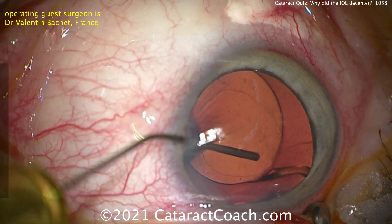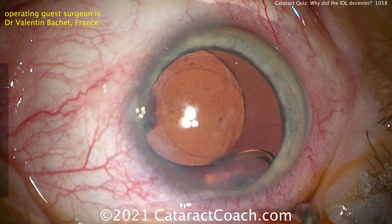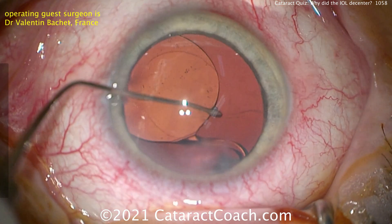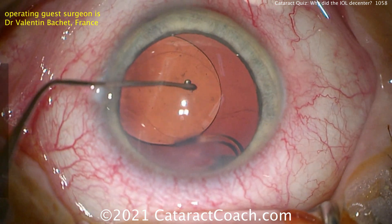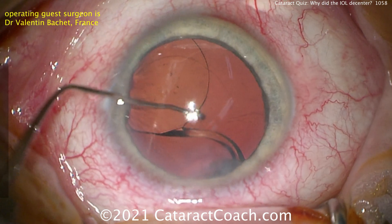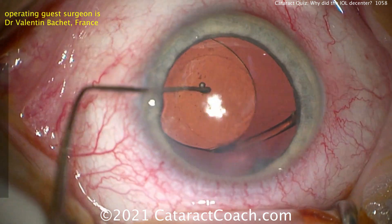In fact, it is stuck at the equator of the capsular bag with that twist, and there's a big wad of lens cortex still sitting in the sub-incisional space. More OVD — a dispersive viscoelastic — is going into the eye. Using this instrument, we can bring the lens up and you can see that haptic is seemingly stuck at the capsular bag equator where that residual lens cortex is. It's finally freed — you can see it twists back into its normal position.